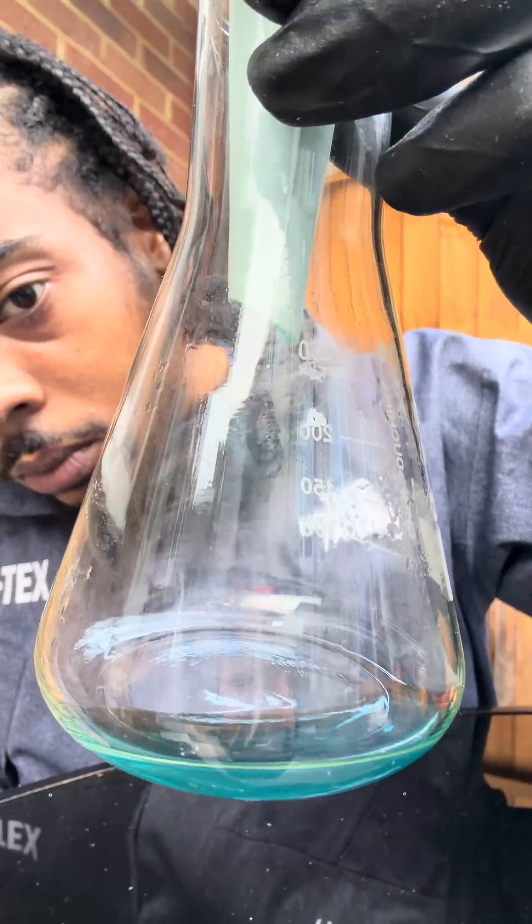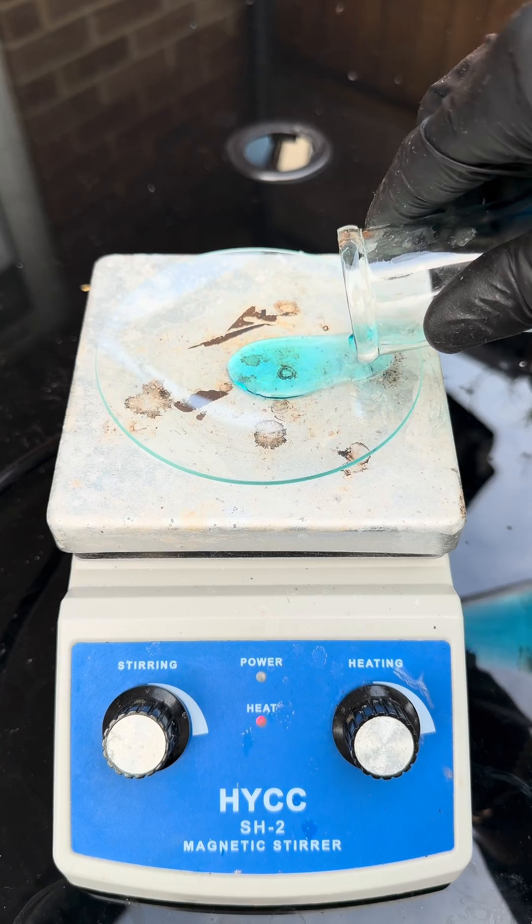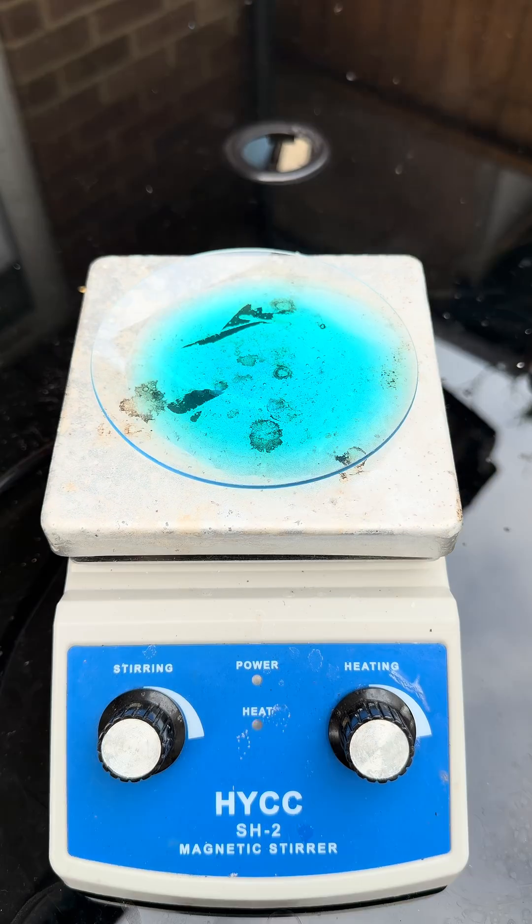Look at that — blue ting straight away, fam. Copper sulfate settings. Then after that, we're going to heat it up on a hot plate.